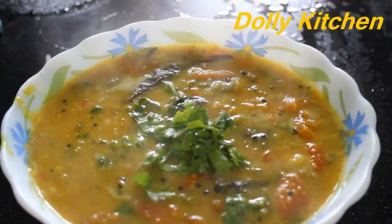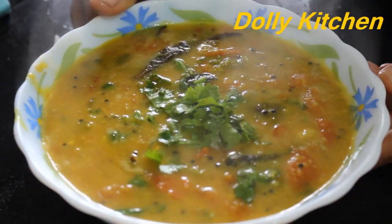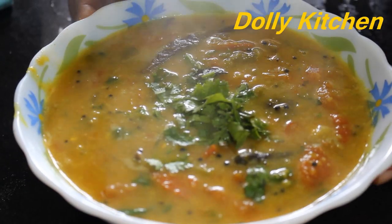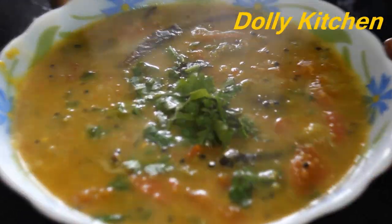You must tell me how you liked this recipe. You can serve it with idli, vade, and more. You can make it on any occasion. Thank you for watching my video. I hope you liked this recipe. Please like, subscribe, and share my video. Thank you.